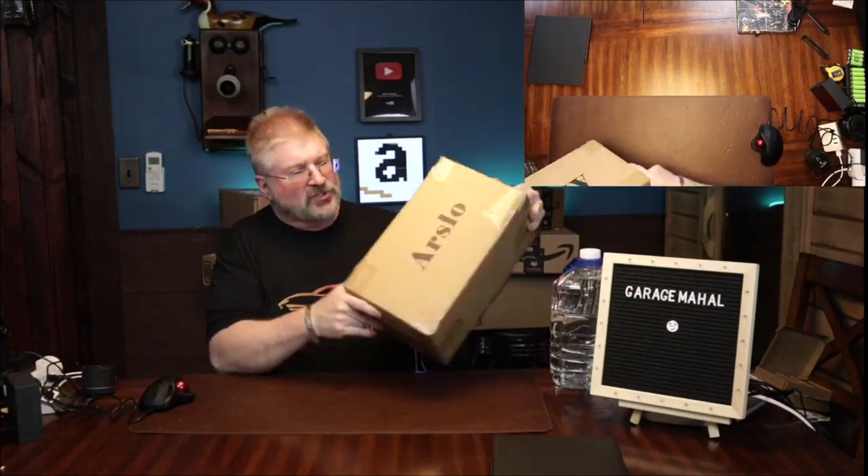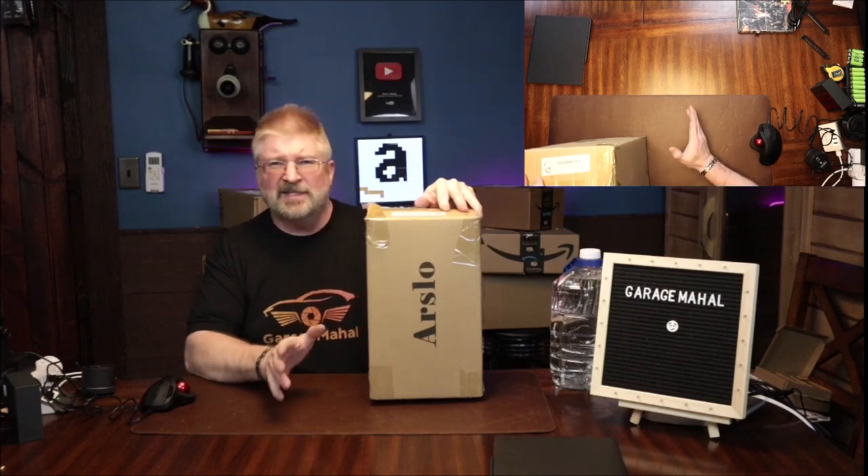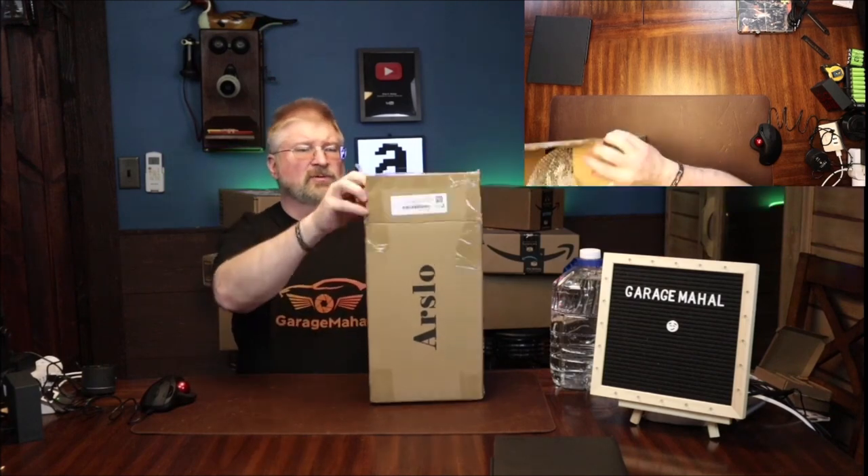Hey, Brian from Graphical Hall. Today I have this R-Slow 1 gallon stainless steel insulated jug. So let's open it up.